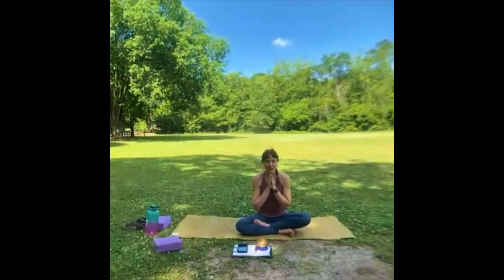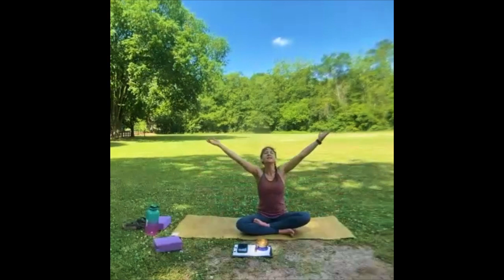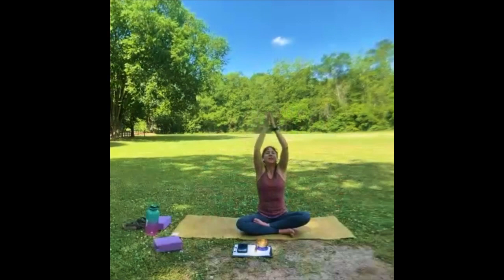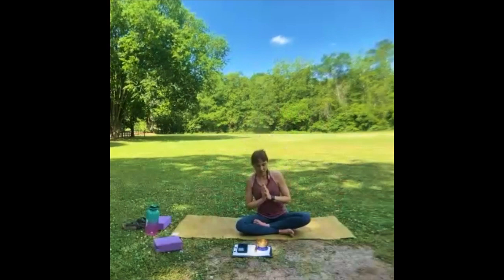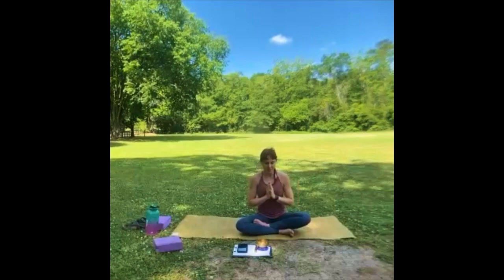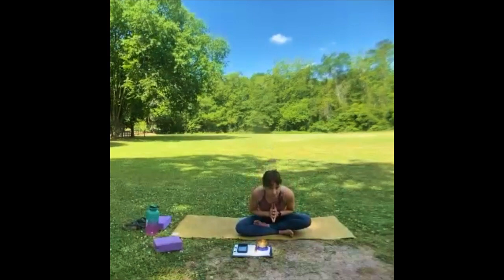Let's take one more big inhale together — bring our arms to the sky, greeting the day back in. Exhale, palms to heart center, bringing these good feelings into our day, hoping to share this with other people. Thank you for joining and letting me be a part of this journey with you. Namaste — have a great day.